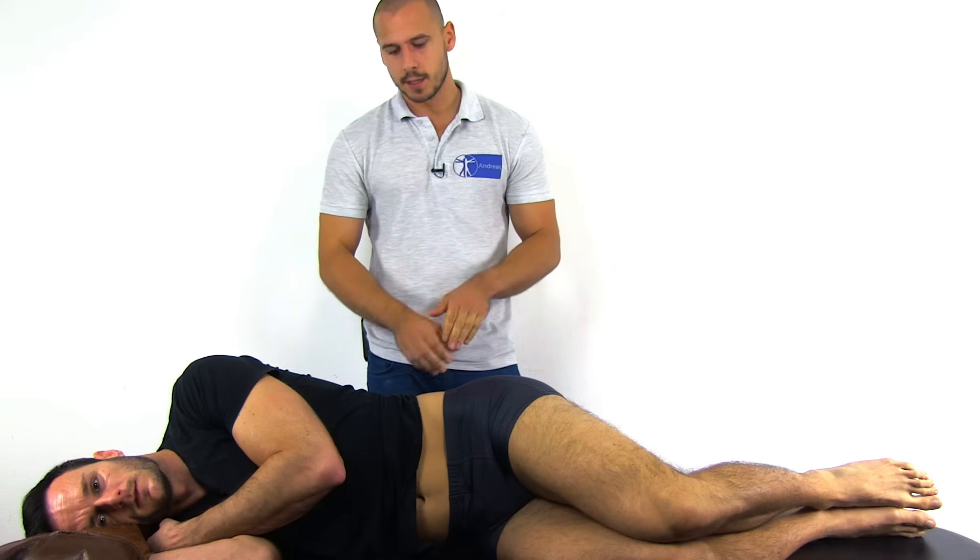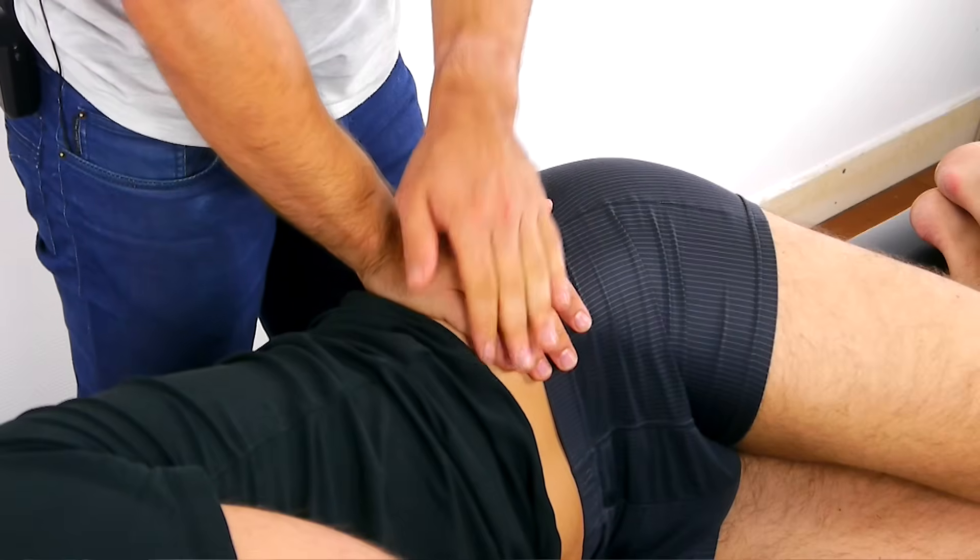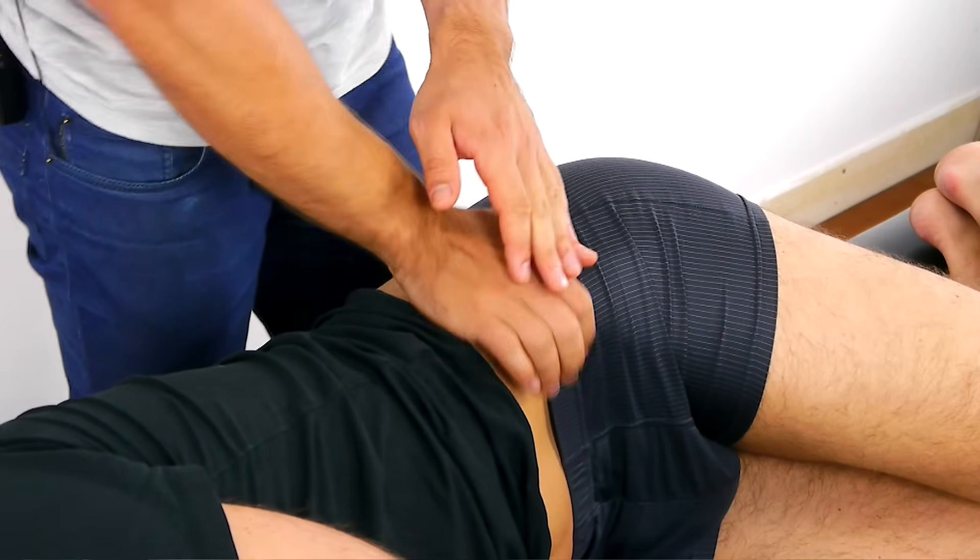To conduct the test, the patient will lie on their asymptomatic side with the hips flexed to 45 degrees and the knees bent to 90 degrees. Position yourself behind the patient and place both of your hands on the anterior rim of the patient's ileum.